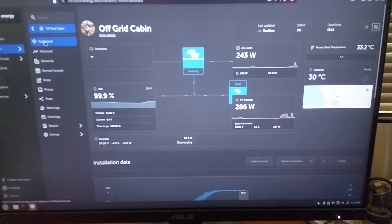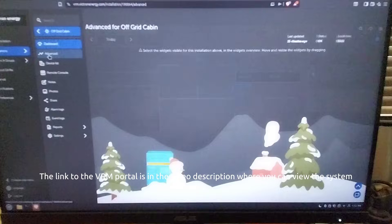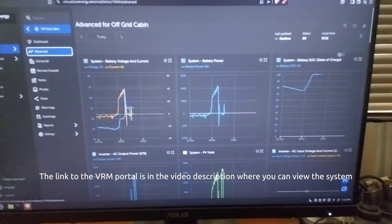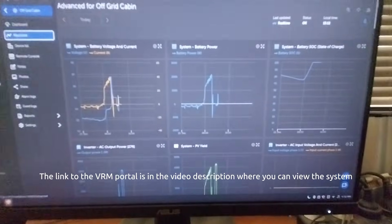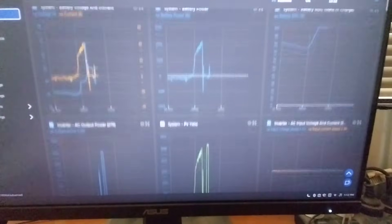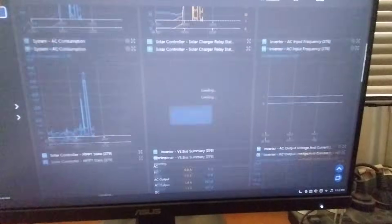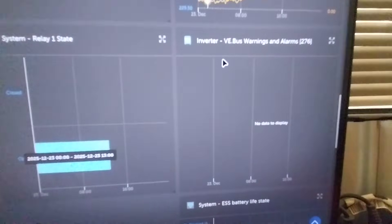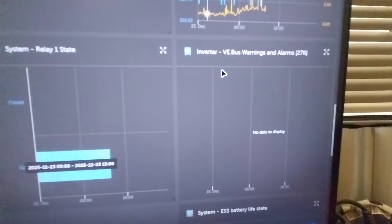So when you log into the portal, you're going to get to this stage. I'm going to come over to our advanced settings, because someone asked me how I was getting all this information on the ripple. In the advanced section, you're going to see a whole heap of different screens. And what we're doing is we're going to come down to this one here — I'm going to have to focus in — VE Bus Warnings.